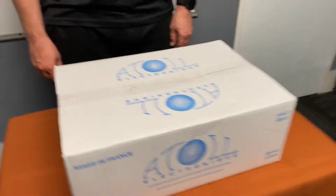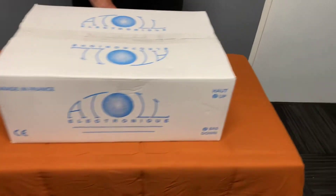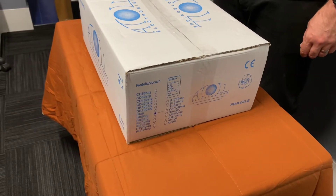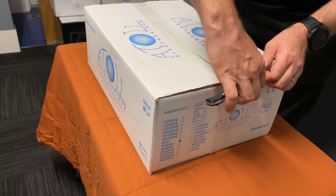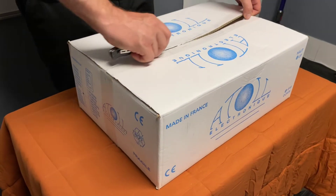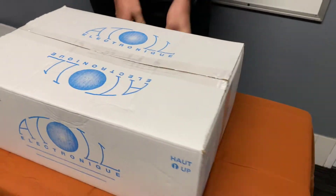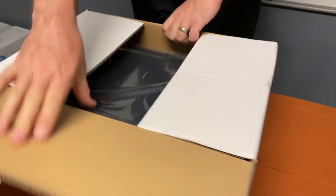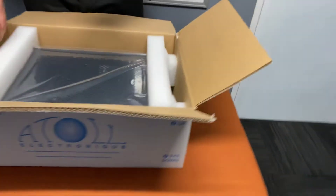Hi, it's Ashley from AB Sound Advice. Today we're doing the unboxing of the Atoll Electronics IN50 Signature, which is an integrated amplifier. We have our mate Mike here — this will be about his sixth unboxing. We're doing it in Australia and it's not too hot tonight; summer hasn't quite hit, but it's still certainly warm for a Kiwi boy.